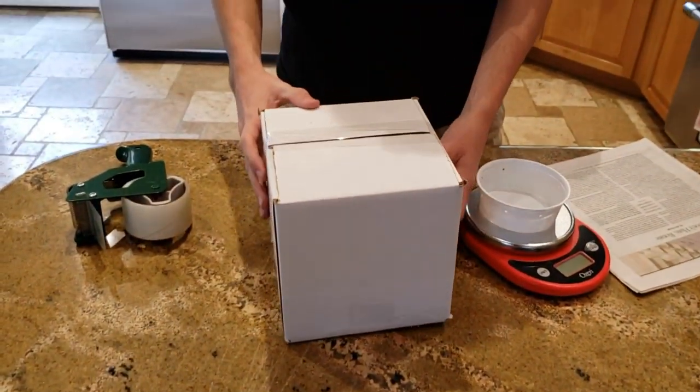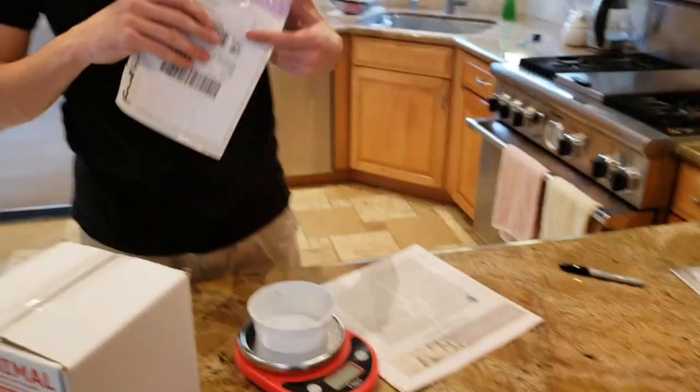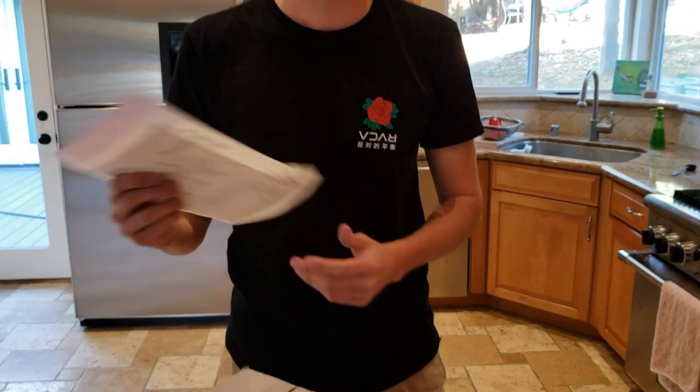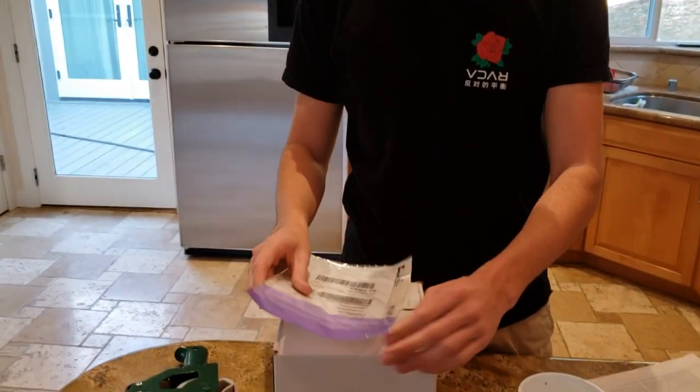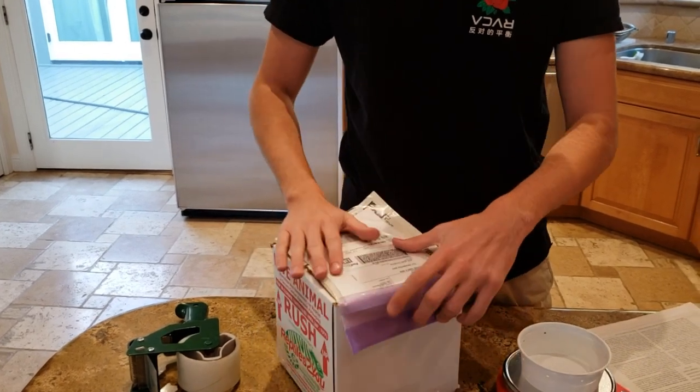Usually I add a little bit more tape to the sides, but just for the video purposes I'm only doing one here. Then there it is — the reptile's all in there. Then I have the shipping label for my client, so I peel the back off and stick it on here, making sure it's positioned so the people at FedEx can see it well enough.